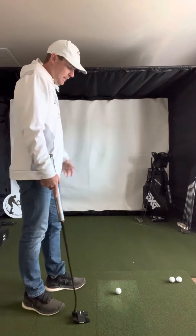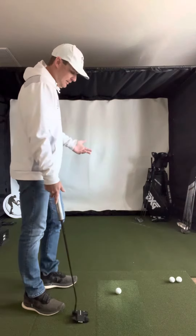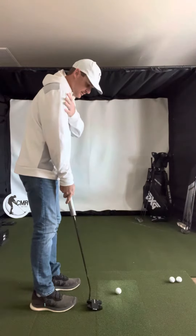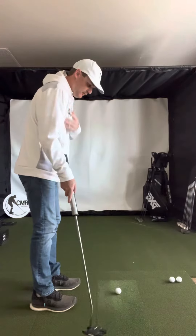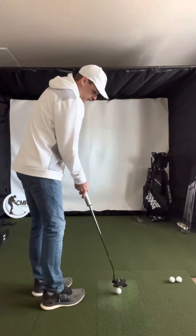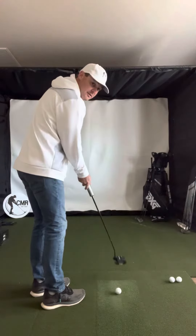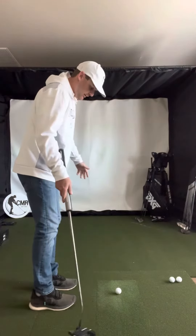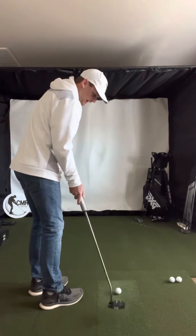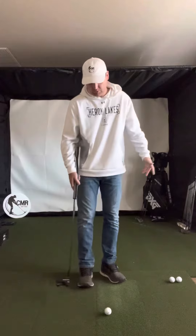All right, Gavin, second video. So I wanted to talk about the feet and the shoulders and how open they are. I don't really have a set degree or anything, but what I look at is, like if I set up square, you can see how this arm and shoulder — the trail arm — is kind of on the side of the body. So we need to get open enough to where the arm and shoulder get more in front of the body to where they have clearance. My feet get pretty open to where this arm and hand and shoulder have some nice clearance.